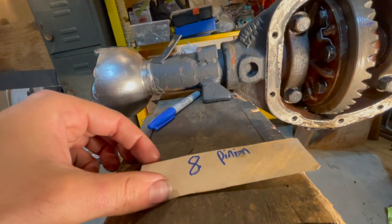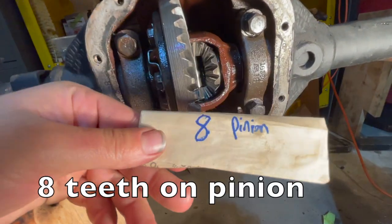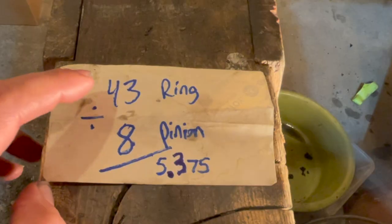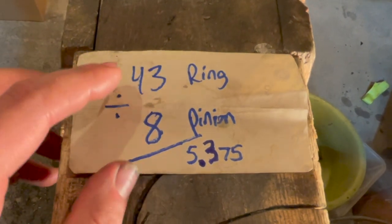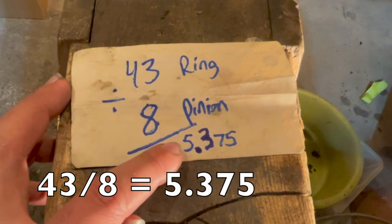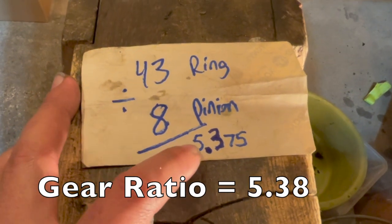Write this down: 43 teeth on the ring gear, 8 teeth on the pinion. Now we just do some simple math to get our ratio. 43 divided by 8 equals 5.375 — so the gear ratio, rounded, is 5.38.